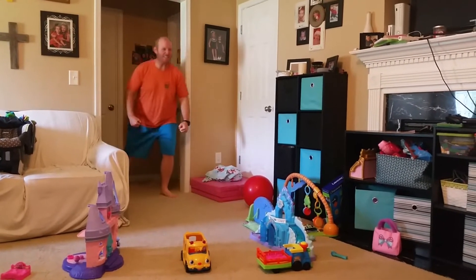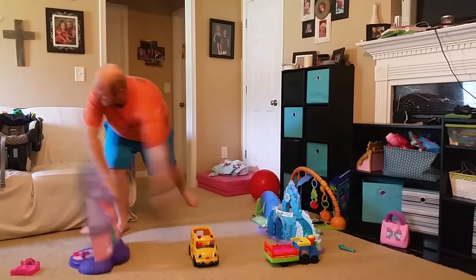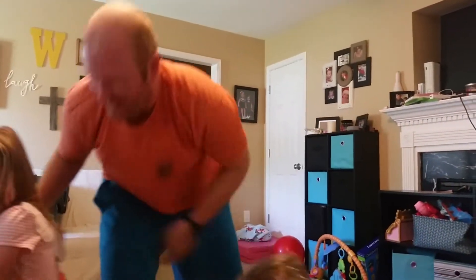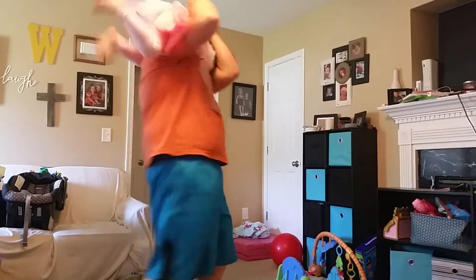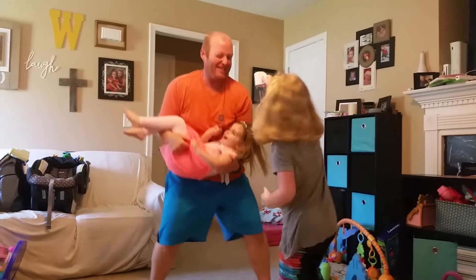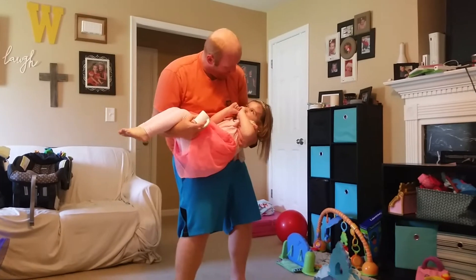Daddy hasn't had his coffee! That's right, I haven't had my coffee! Come here! Come here little girl! Take that! I feel much better!